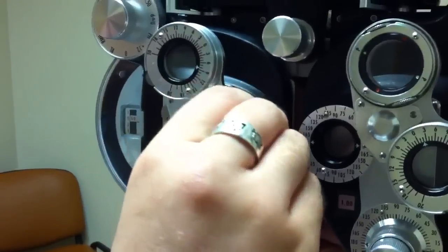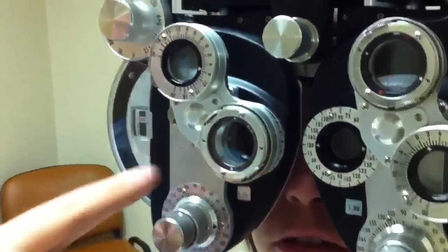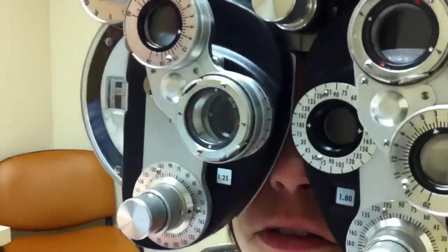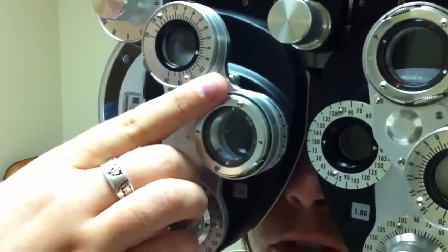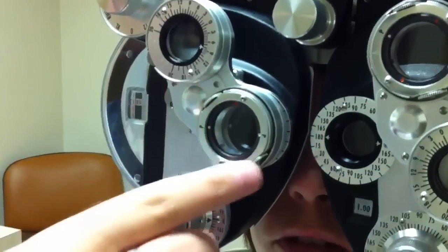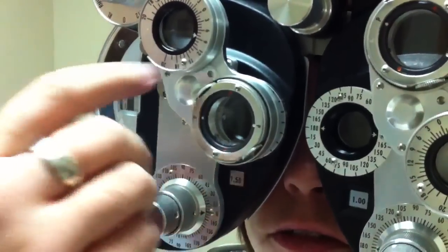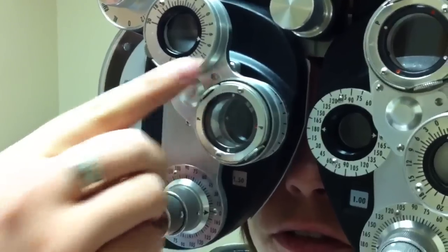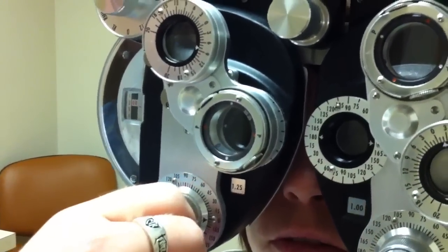Then I finish and flip it over 45 degrees, so now the Ps are in line with our axis. Now we are working on the cylinder power. I ask her which is better — one or two? Two. She likes two; white on the P, so we add power. One or two? Two. Now she's going back down — whites off the P, so I go back down power.